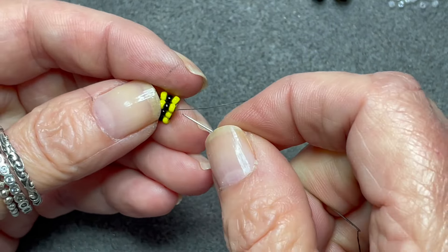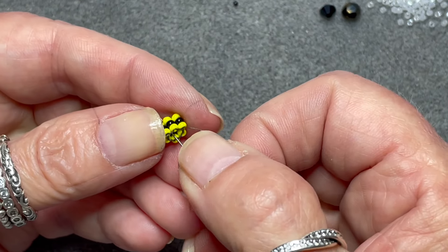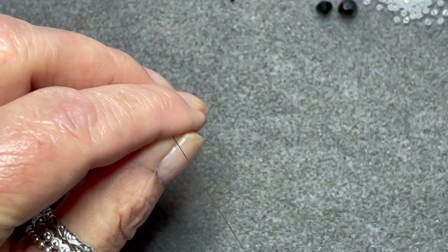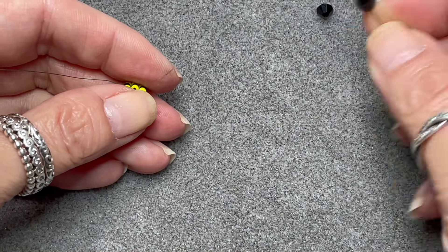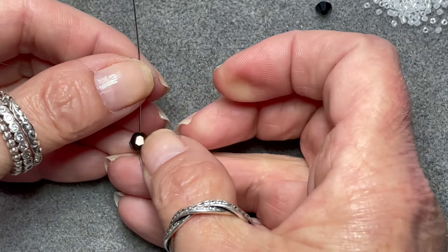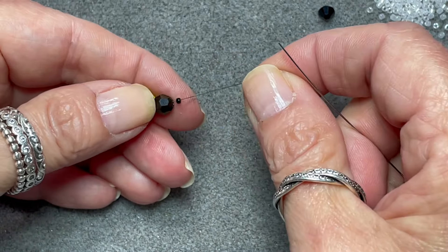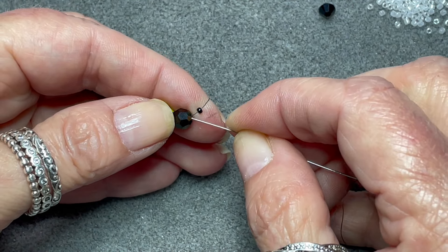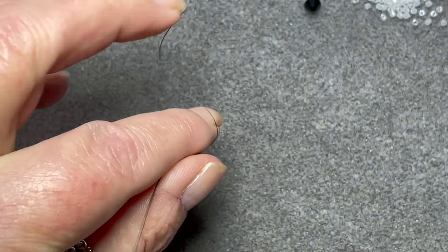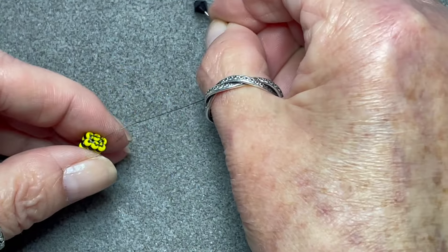Now we need to join the two ends together — this is basically a square stitch. Then come back through these three again to secure that join, and then pass your needle through the middle, through the center, without catching any of the beads, just through the center.